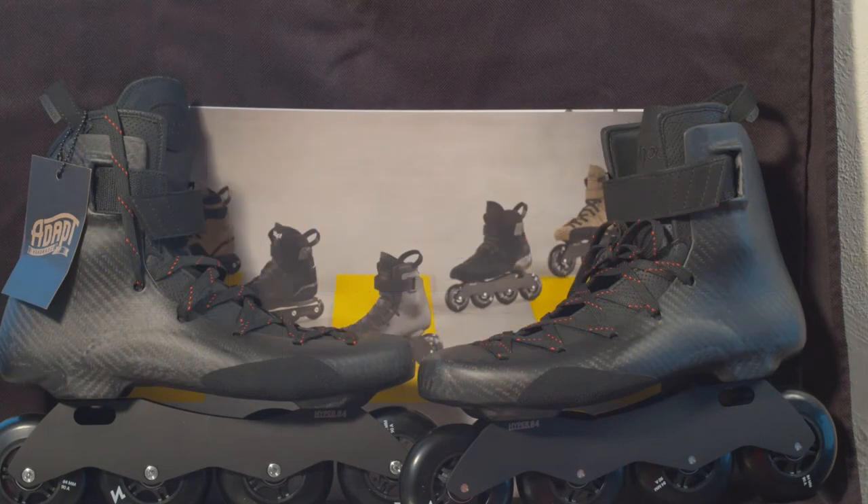Greetings everybody! Richo Olivawn here today. I know it's been a while since I've had a skate video, and yeah, I know it's a doozy. The first skate back is the Adapt Superleggera, the brand new masterpiece line skate from Adapt brand.